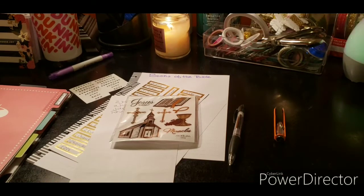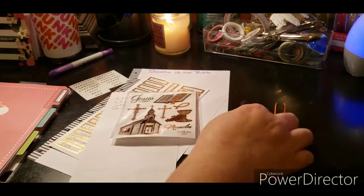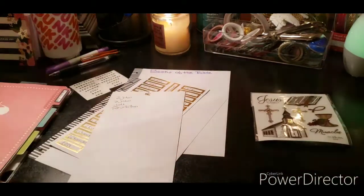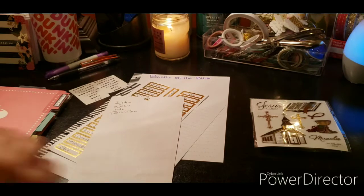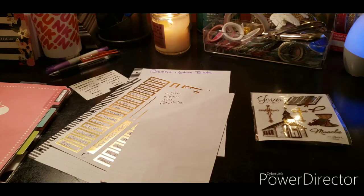Welcome to my channel, Planning with Maserati. I'm going to be doing a DIY project — it's not really a DIY project, it's more of a setup of the books of the Bible. Before we begin, please subscribe, hit that post notification bell so you don't miss out on any new videos, give this video a big thumbs up, leave a comment, and share the video.